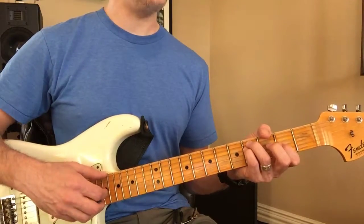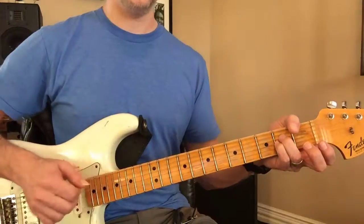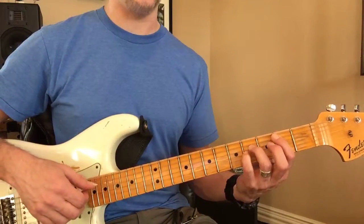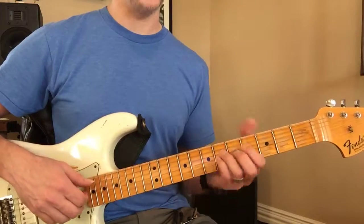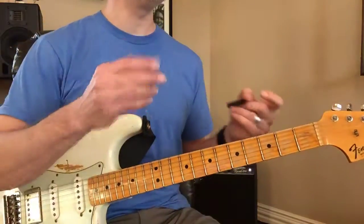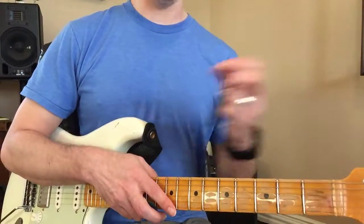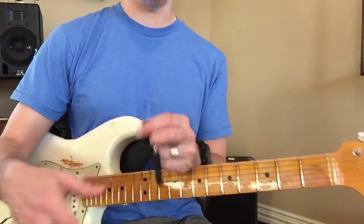You can capo those anywhere. This is your major, this is a pseudo major taking the place of our major, another major, and then this is a minor, minor, and minor. So try to listen to some songs and try to use those shapes. You can capo up or down using that.